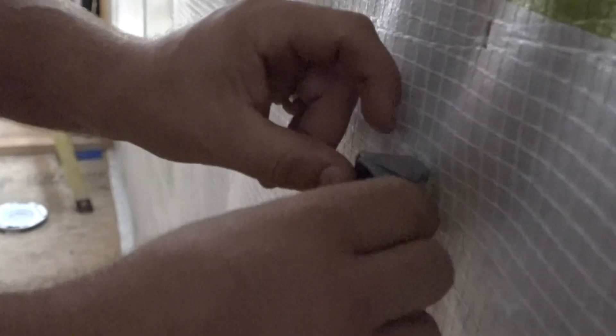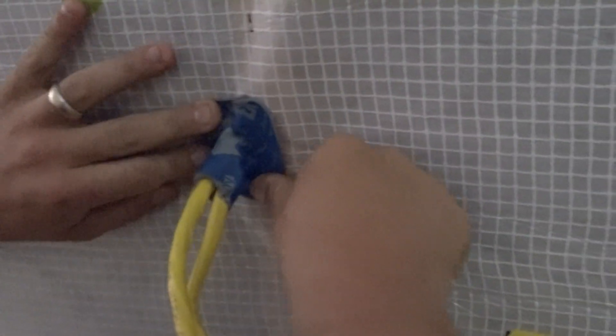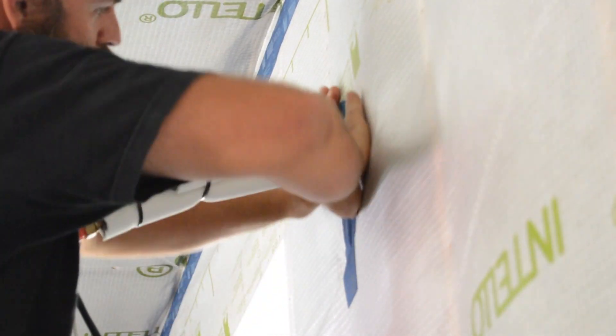Peel one side of the backing tape and stick the tape to the wire all the way around. Then remove the rest of the backing paper and stick the tape to the wall membrane. This method also works on bigger masses of pipe and wire.